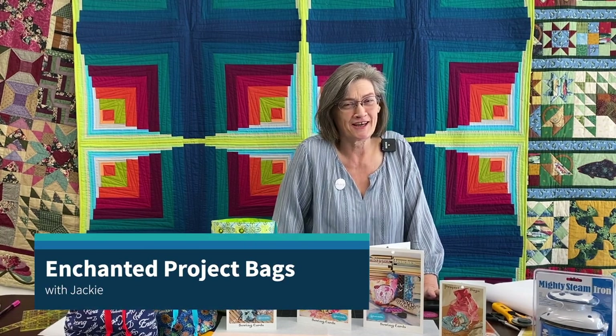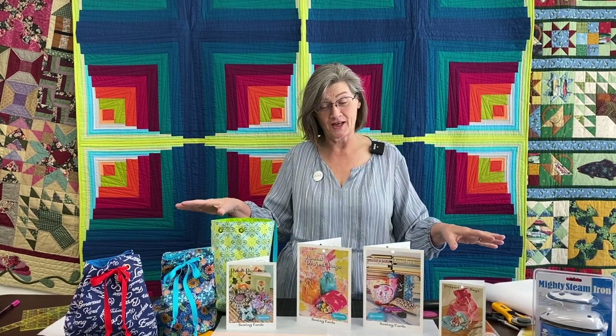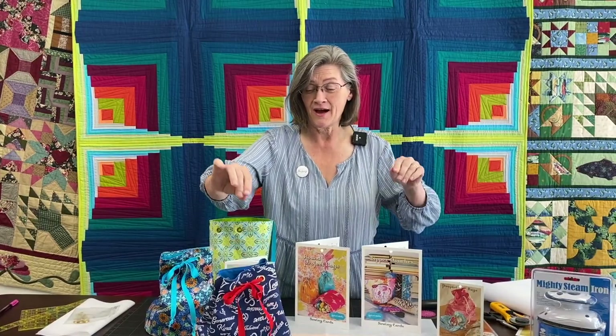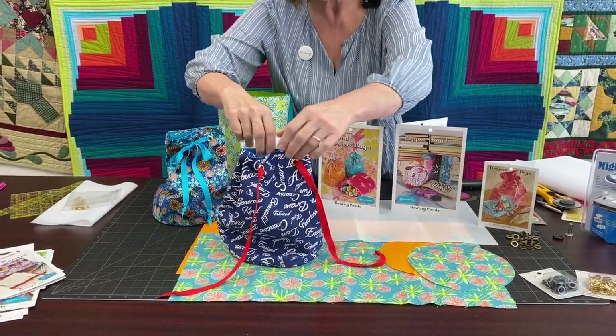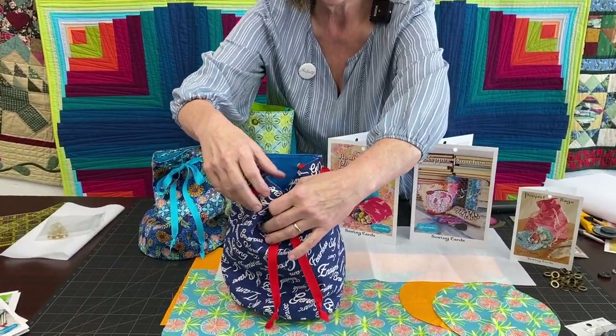Good Friday morning. This is Jackie coming at you from the Stitch and Post again. I have another project with Enchanted. This time I'm doing project bags. I have never actually made these myself until this project, and I learned a lot. I learned how to make bags, which I don't normally do, but I can do this one. It's pretty cute.